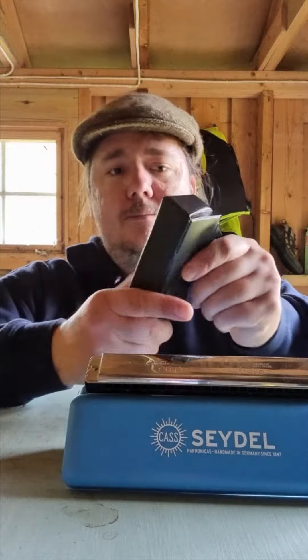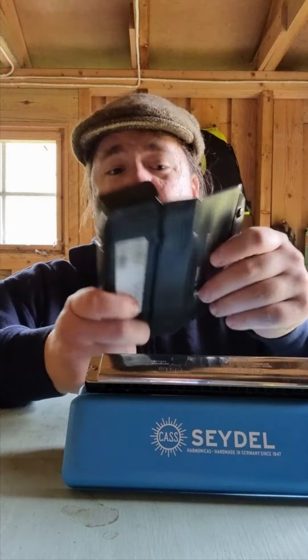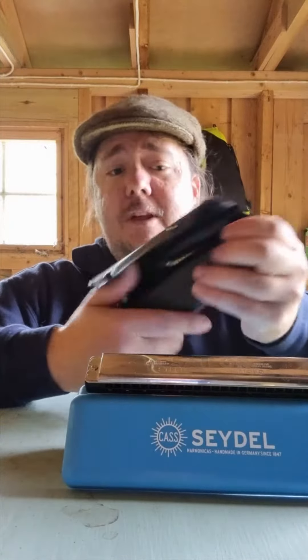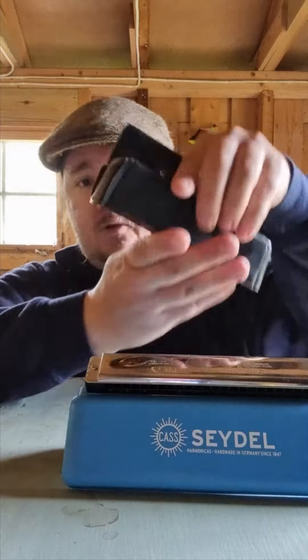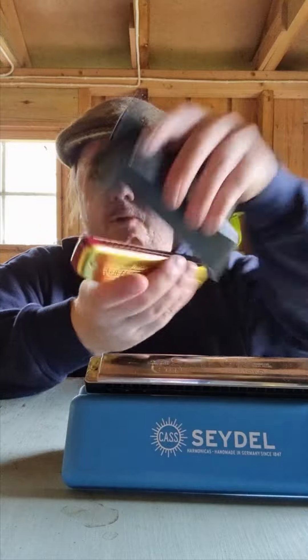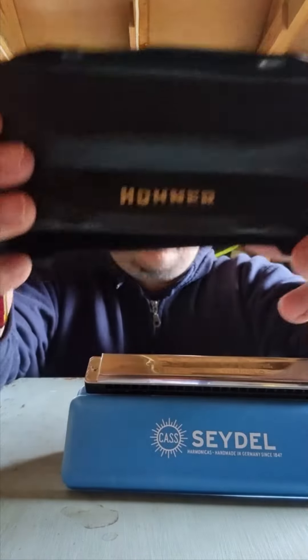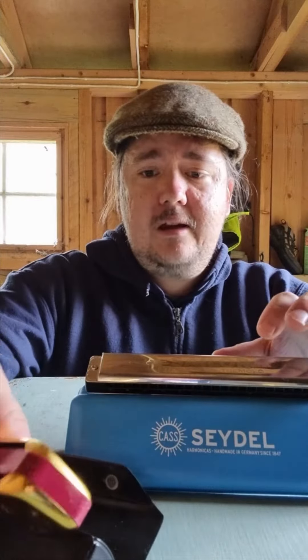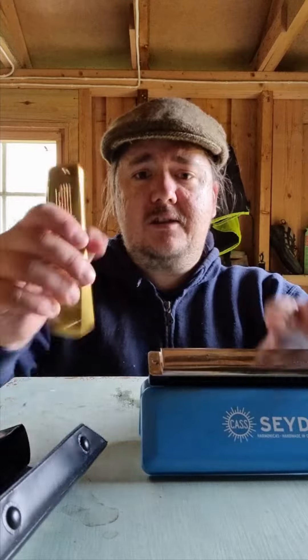The Golden Melody's case — I think it's synthetic leather, I really doubt this is real leather, but it's kind of leathery. It bends, it's light. You can't really use it for displaying very much. It just flips upside down showing the Hohner logo. Okay, that's it with the cases.